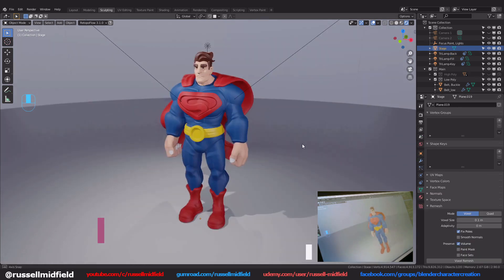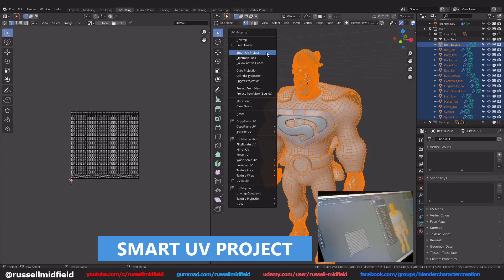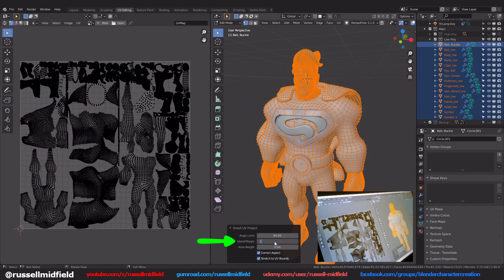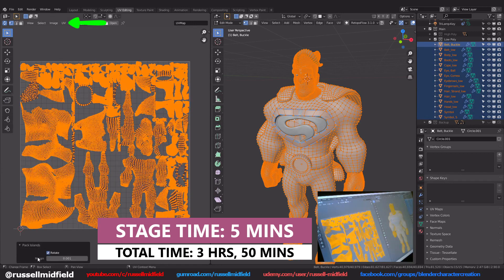For the UV unwrap stage, I'm going to use another quick method to move things along a little bit faster, and this is by using Blender's automatic Smart UV Project. Just select everything, Tab into edit mode, press U, and select Smart UV Project from the menu. I would suggest increasing the island margin amount to something like 0.1. You may also want to go to the UV menu and select Pack Islands.